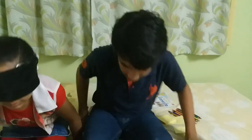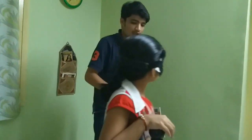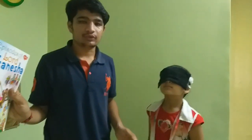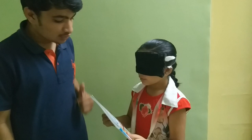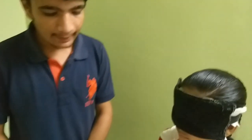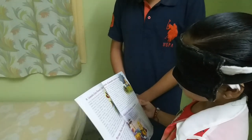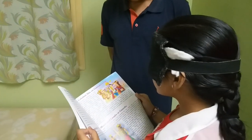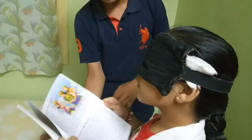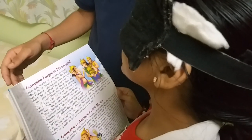Can you please stand up? I'm having a book of 151 episodes. First of all, open story number 48 — episode number 48. Yes, I'll help you hold the book. Episode 48. Ganesha forgives — Ganesha forgives moon god. Very good.